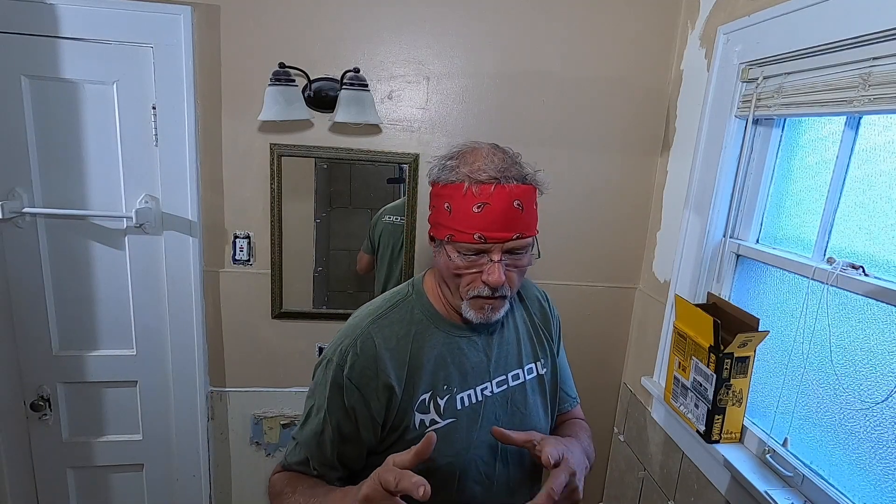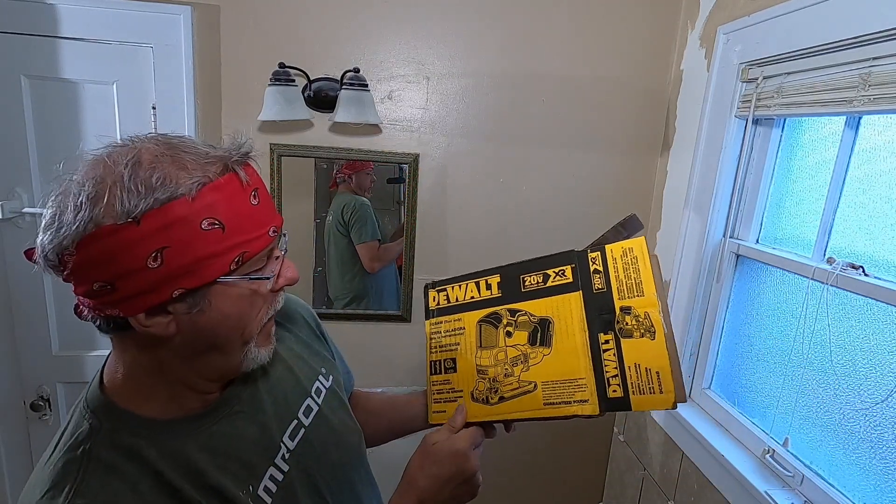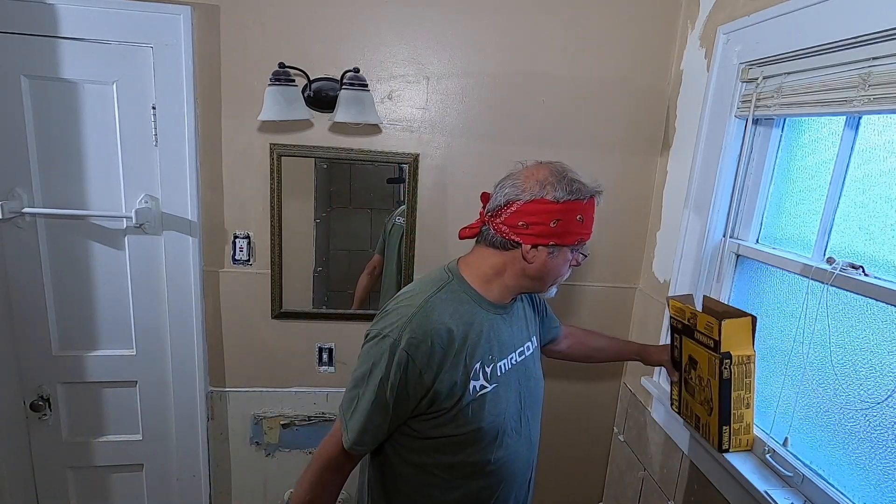Good morning guys, this is still in the series of remodeling this bathroom. Let me show you what I picked up yesterday — the DeWalt XR jigsaw. In other videos you've seen me using a DeWalt jigsaw; I've had that jigsaw for years. We use it quite a bit, so I thought, what the heck, I'll pick up another. This is the new one.